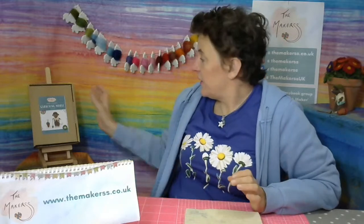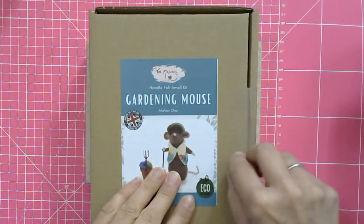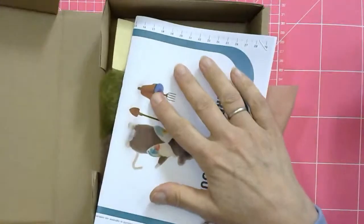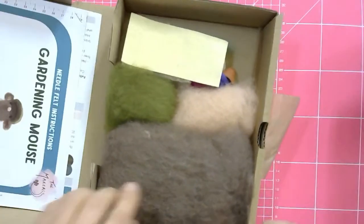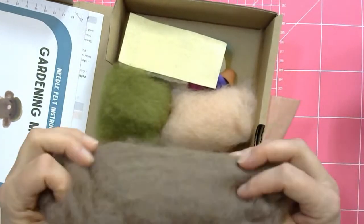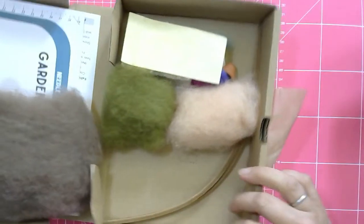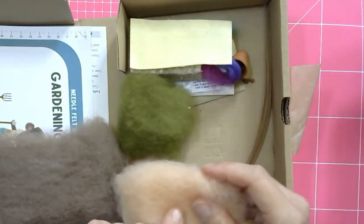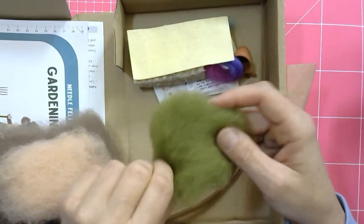Let's have a look inside the kit. You always get full colour instructions with a tape measure on the left hand side of each page. You get your brown wool - this is mushroom New Zealand merino, lovely and soft. You also get the flesh pink, which you mix to make a slightly lighter shade of the brown. There's loads there - you'll have lots left over. You get the green for the hat.